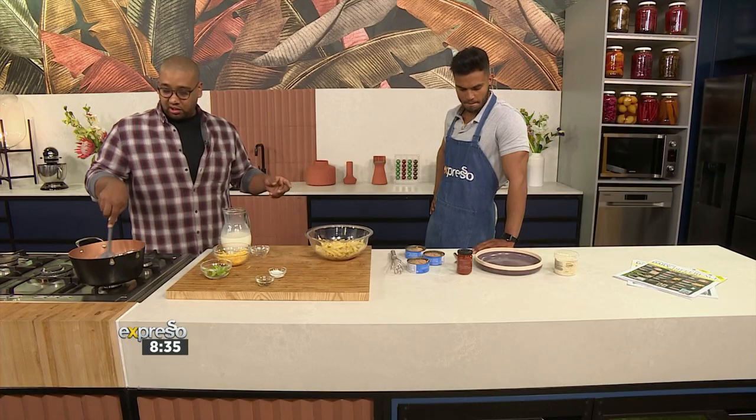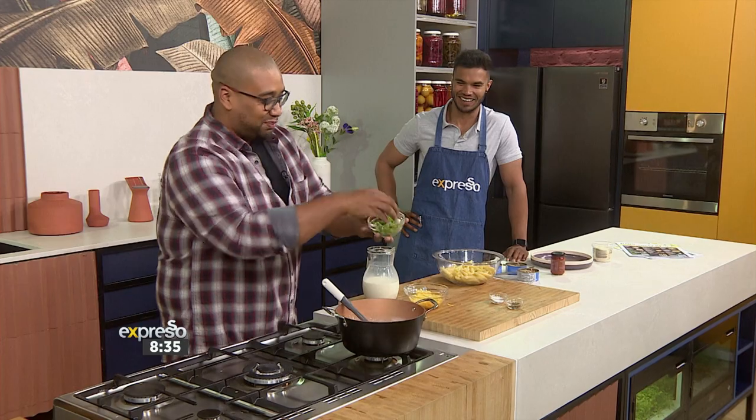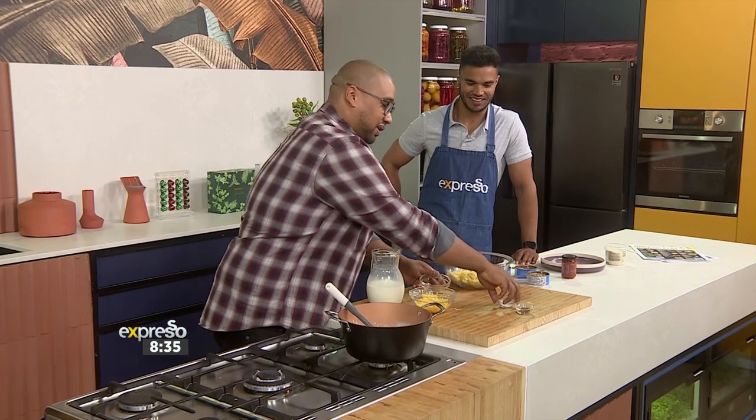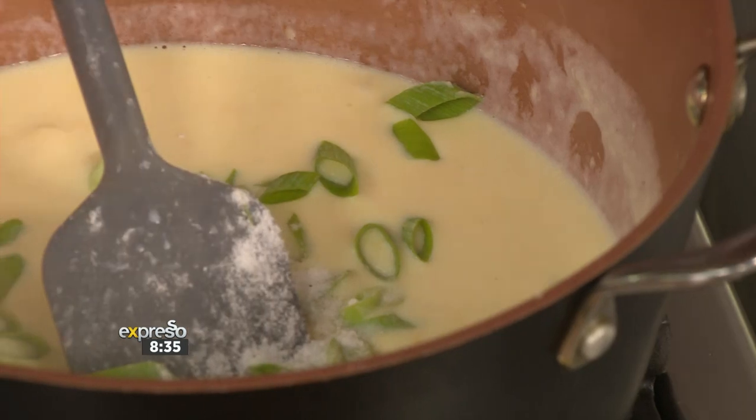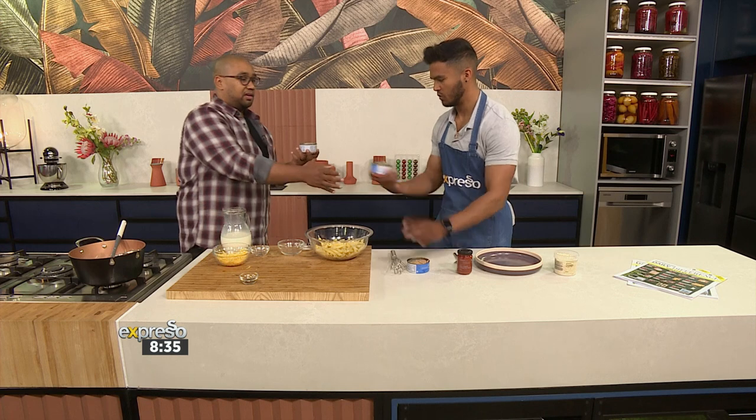They've already opened up the tuna for me, which is really nice. Also, the tuna comes with a ring pull — no tin openers needed! Spring onions go in, salt and pepper, and now the tuna goes in.